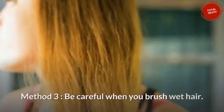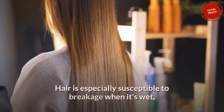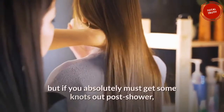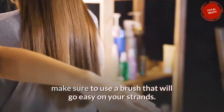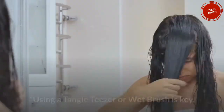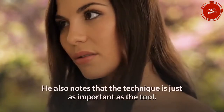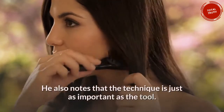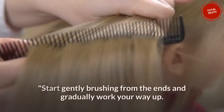Method 3: Be careful when you brush wet hair. Hair is especially susceptible to breakage when it's wet, but if you absolutely must get some knots out post-shower, make sure to use a brush that will go easy on your strands. Using a tangle teezer or wet brush is key.